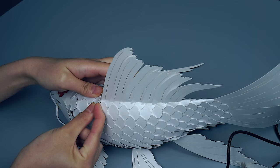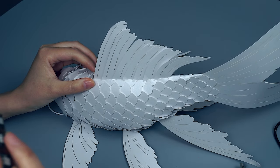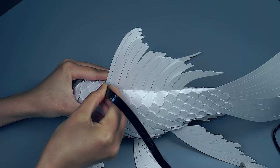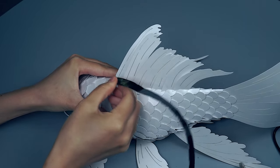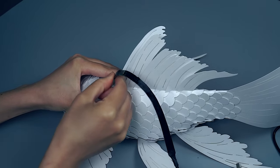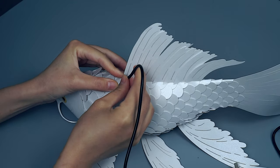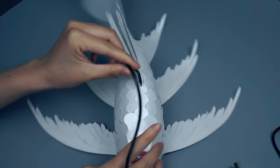Gently pick open the top scale, lifting it slightly. Then take the LED strip with the diodes facing downward and insert it underneath the scale. Continue inserting it until the entire LED strip is hidden within the fish. Now you are able to lift and hang the koi from the LED cord.